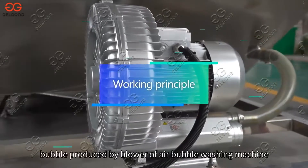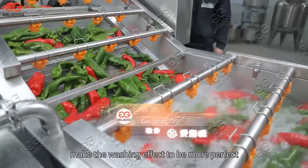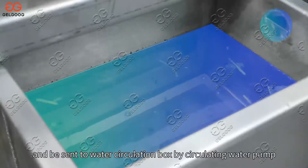The Double Cleaning Method uses bubbles produced by the blower of the air bubble washing machine combined with high-pressure spraying to make the washing effect more perfect. The debris washed out sinks to the bottom and is sent to the water circulation box by the circulating water pump.